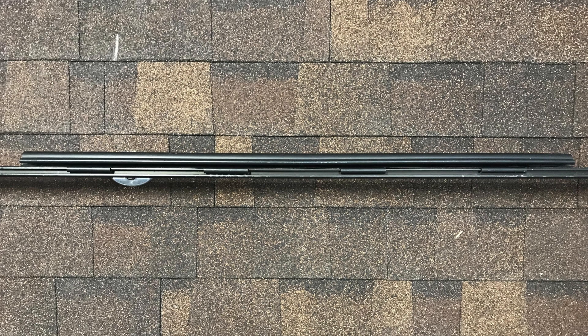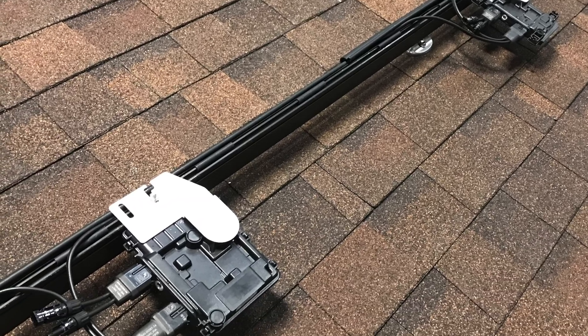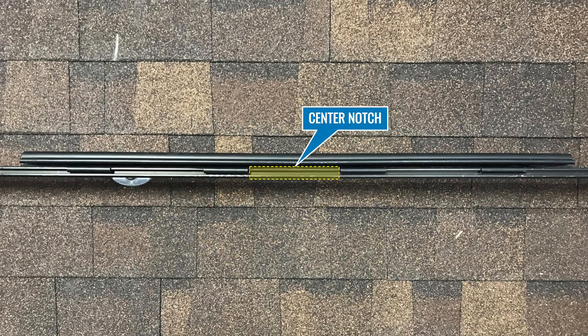Once installed, SolarTray can be used as a template for placing MLPEs and connectors. We'll show the full process with Enphase, but regardless of the brand, mount the MLPE so the module connections are centered on the rail tray.